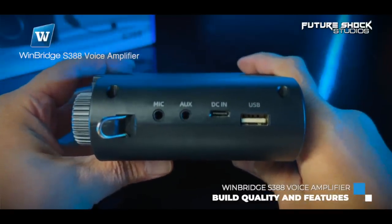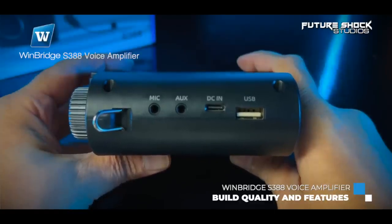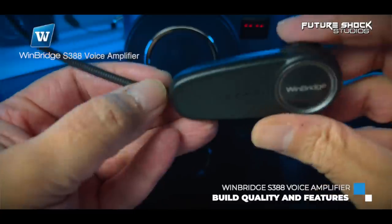On the right side of the amplifier from top to bottom: first you get the mic-in jack port, then the auxiliary jack port which displays on the LED screen when in use, then the Type-C charging port, and finally a USB Type-A port at the bottom.